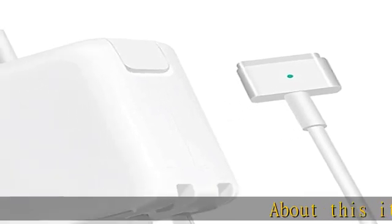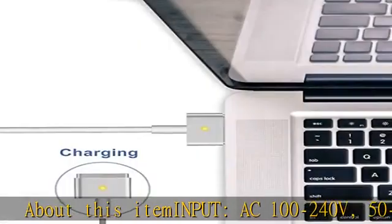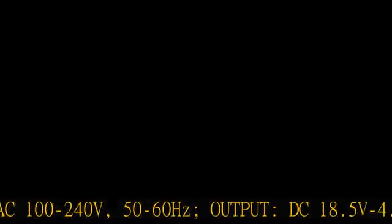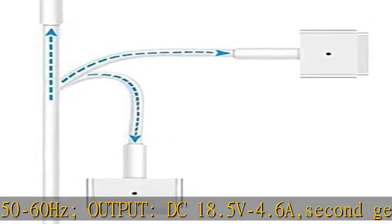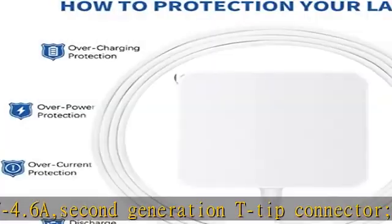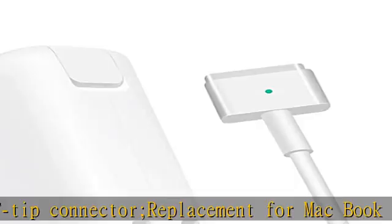About this item: input AC 100-240V, 50 to 60 Hz; output DC 18.5V, 4.6A. Second generation T-tip connector replacement for MacBook Pro 15 after 2012 with model A1398, MacBook Pro 13 after 2012.